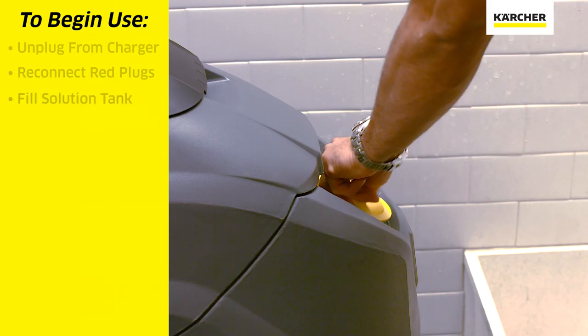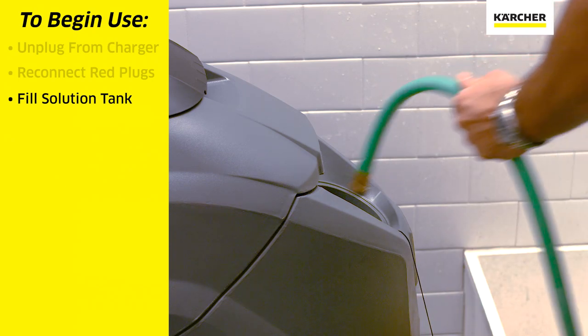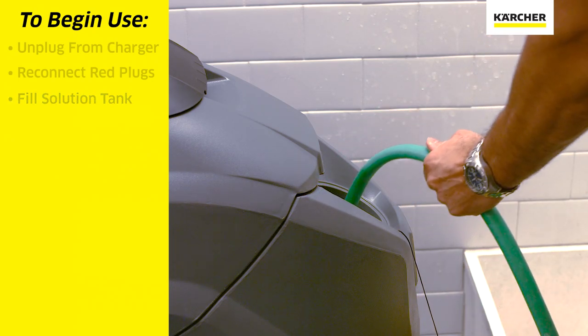We will then fill up the fresh water solution tank with cool fresh water and the detergent for the task at hand.